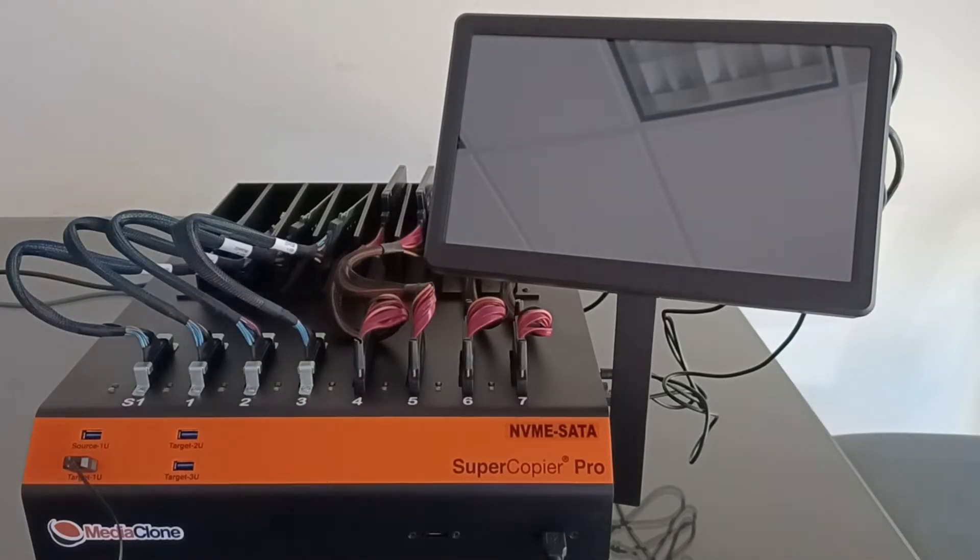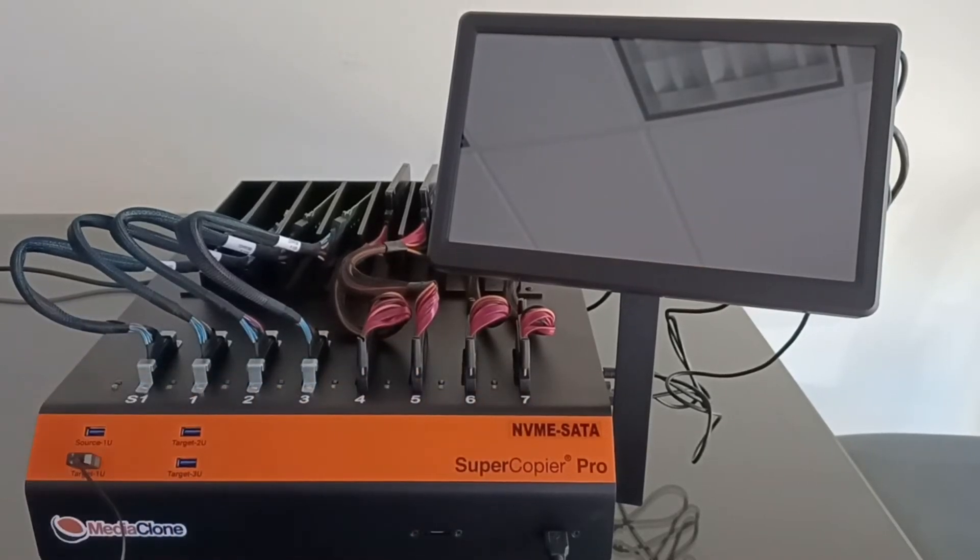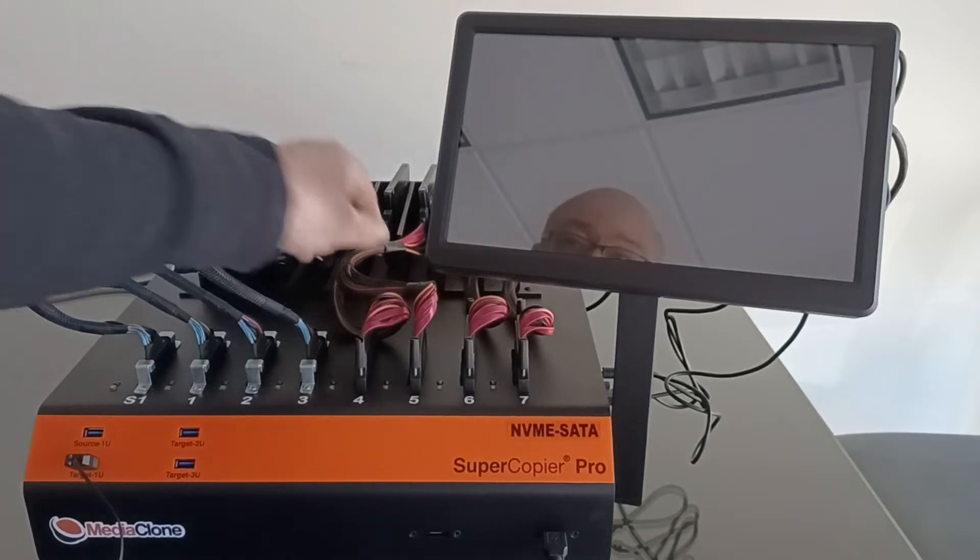The unit is built with four SAS SATA ports designed as target ports. The user can connect 2.5-inch, 3.5-inch, and any other shape of SAS SATA hard drive and SSDs to the SAS SATA extension cables — those are the red cables.